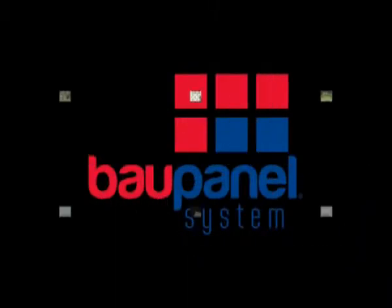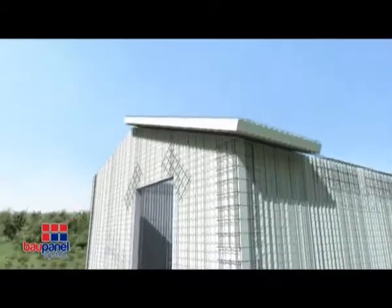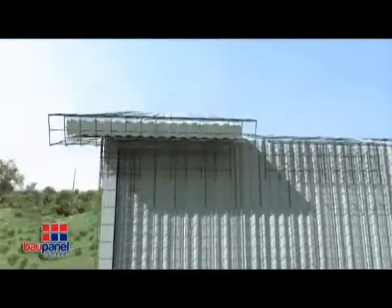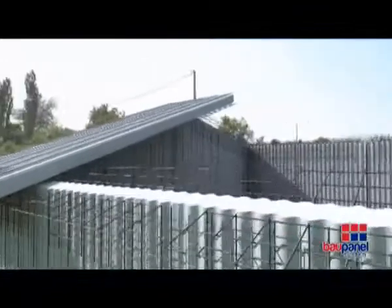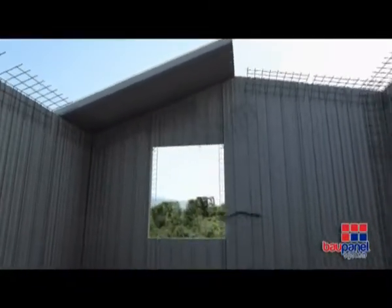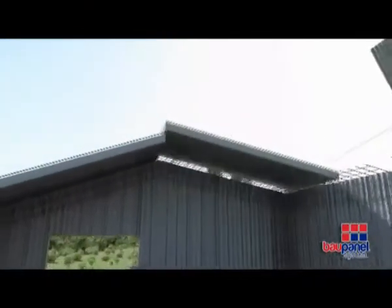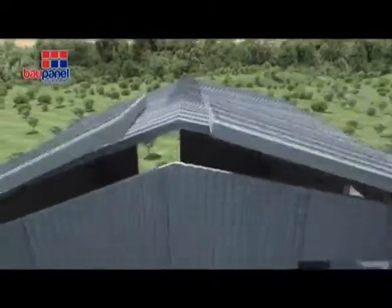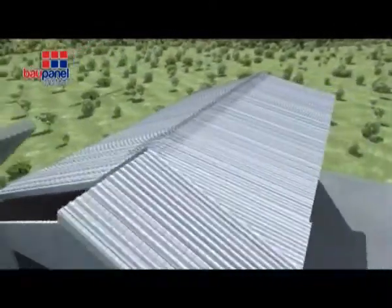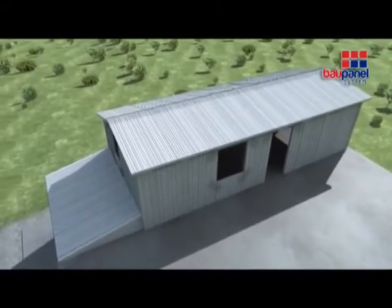After the concrete has hardened, the building will be ready for the next floor by setting up the vertical panels and using the same construction methods as used on the ground floor build. Once this is done, you can erect the sloping roof in a similar way to the floor and reinforce the joints with angular mesh. Spray concrete the vertical walls, ceilings and roof as previously shown.